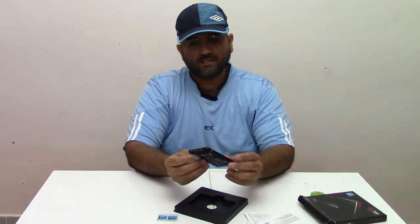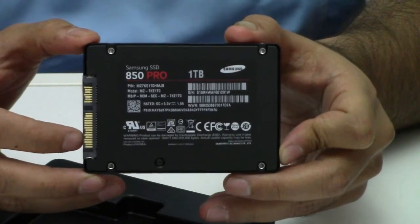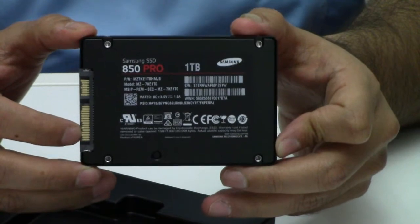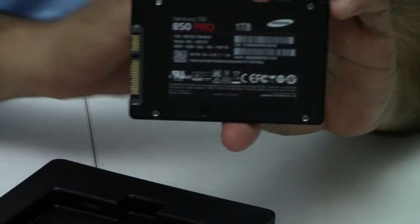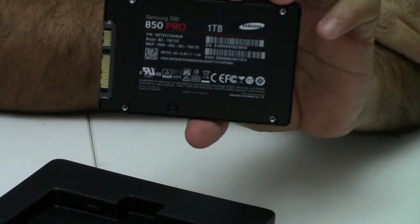This is the real SSD here. This is a one terabyte SSD from Samsung. It's called the SSD 850 Pro. It comes with different flavors of sizes: 128, 256, 512, and 1 terabyte.